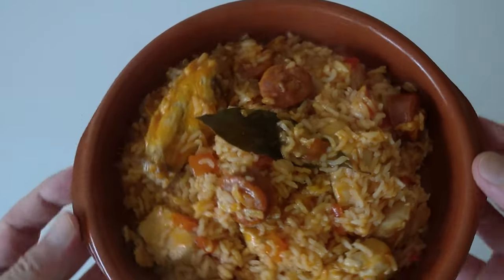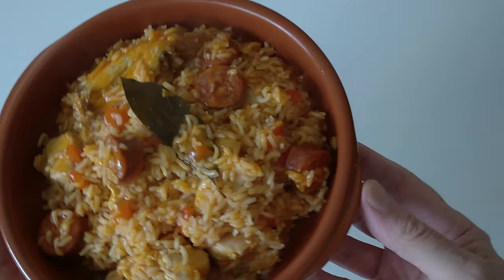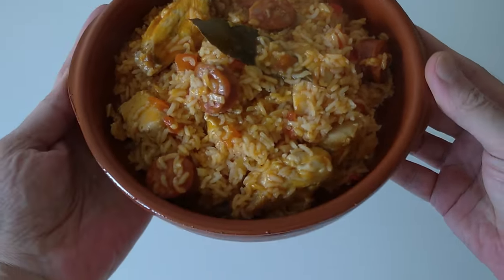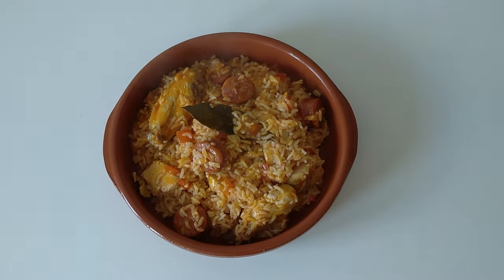And here you go — today's delicious lunch. What do you think? Let me know in the comments. Thank you very much for watching, and see you soon.